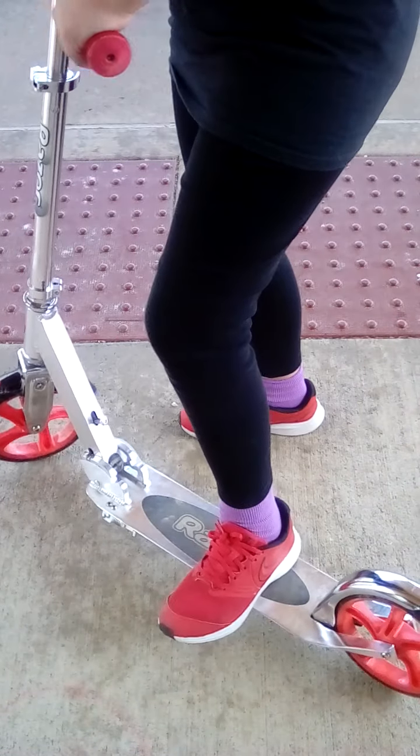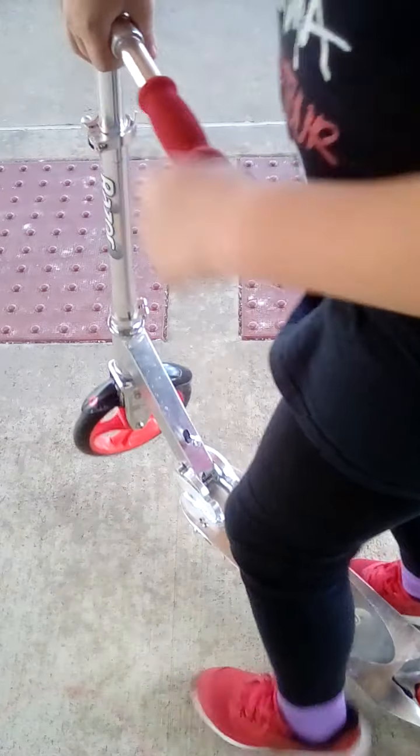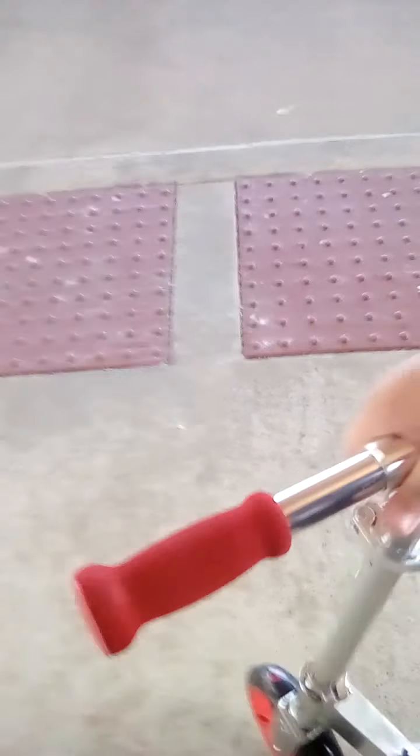Hey Peeps, Red Cow here. I said I'd do a scooter vlog, so here we are. If you'll notice, I am at a public place — I am at my grandma's church.